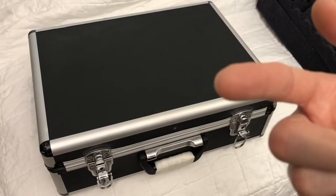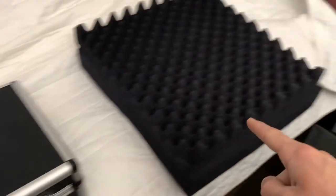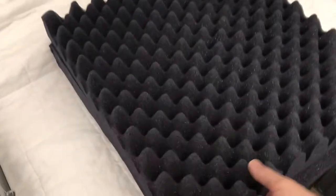What's up YouTube? I'm Joe and you're watching my channel, Ink and Iron, and today I'm going to take this case and fill it with this foam.